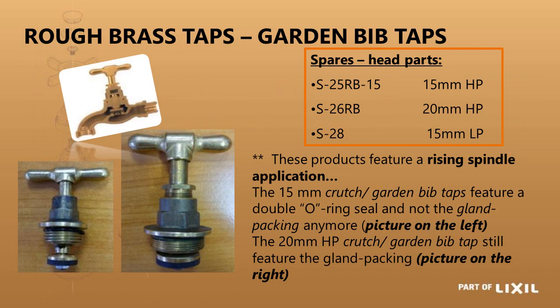Rough brass garden taps have three different head part sizes: 15mm heavy pattern, 20mm heavy pattern, and 15mm light pattern — with their respective part numbers, which do not follow the same numbering convention as the screw down head parts. Older taps have a gland; as long as thread is still exposed you can tighten it to collapse the graphite gland and reseal around the spindle. The 15mm light and heavy pattern versions have been upgraded and now feature an o-ring seal, eliminating the need to tighten glands.